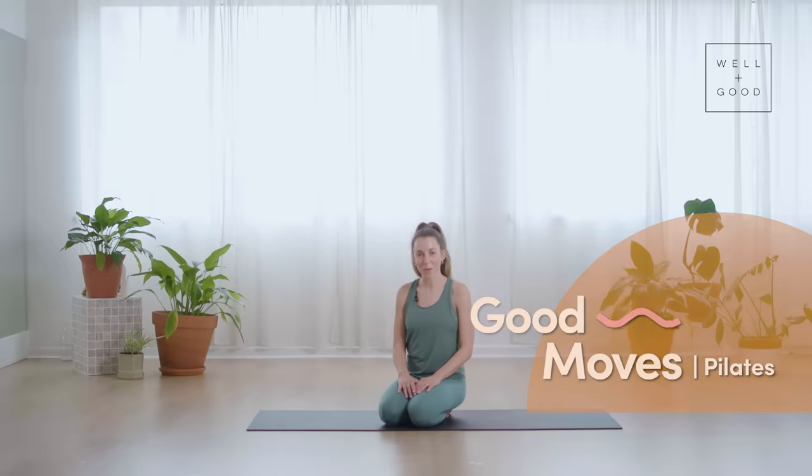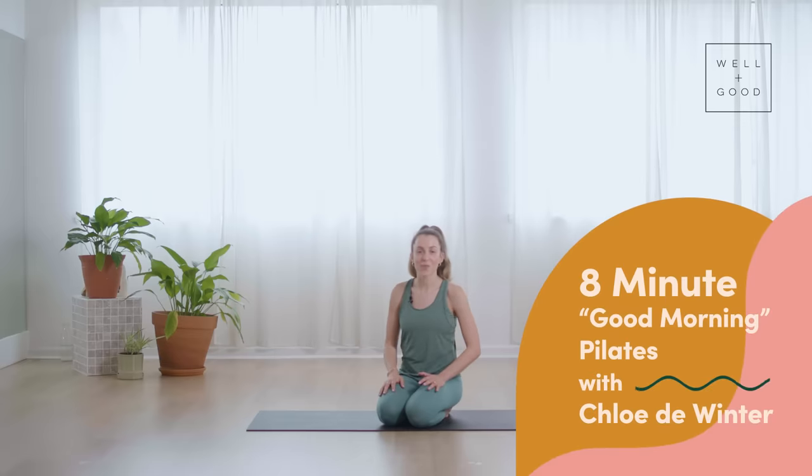Hi, my name's Chloe De Winter from Go Chlo Pilates, and this is Good Moves with Well and Good. Today I'm going to take you through a morning stretch routine — a good way to wake up your body so that you're ready for your day. Let's get straight into it.